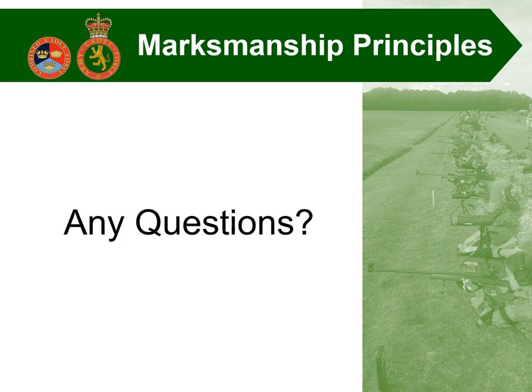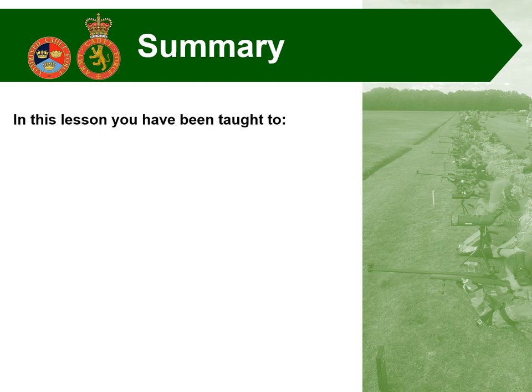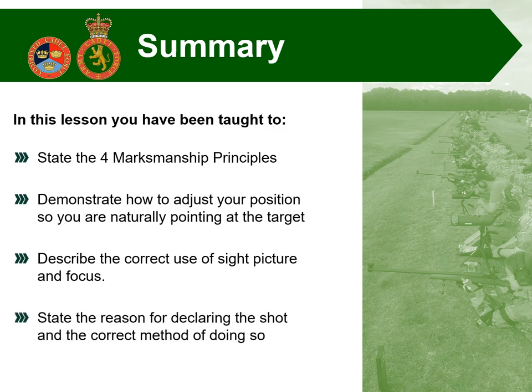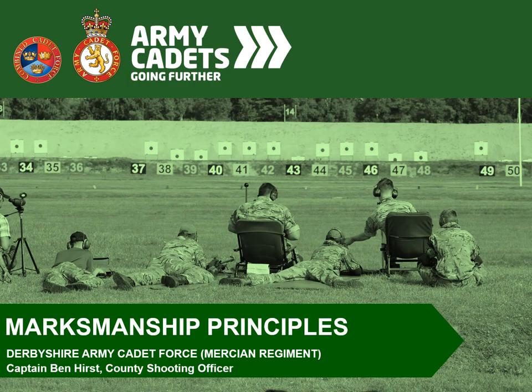Hopefully that lesson has been of some use to you and helped highlight key things to improve your marksmanship. If the lesson has gone correctly, you should have been taught to state the four marksmanship principles, demonstrate how to adjust your position so that you're naturally pointing at the target, describe how to use sight picture and focus, and state the reason for declaring the shot and the correct method of doing so. Thank you very much.